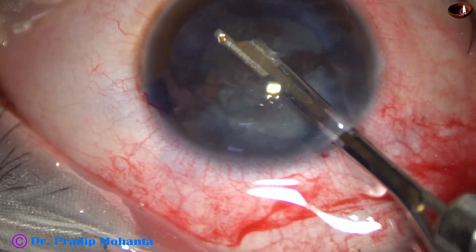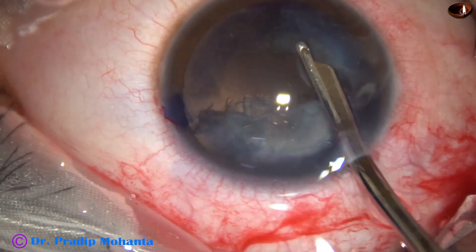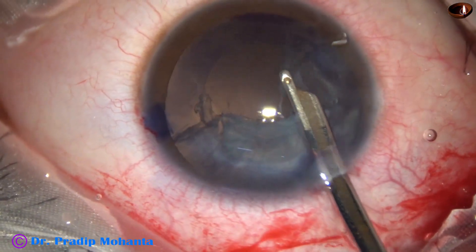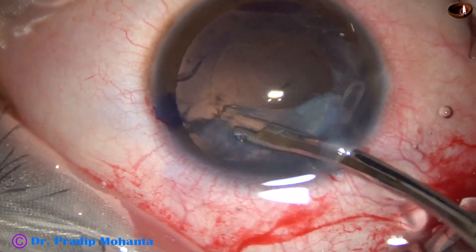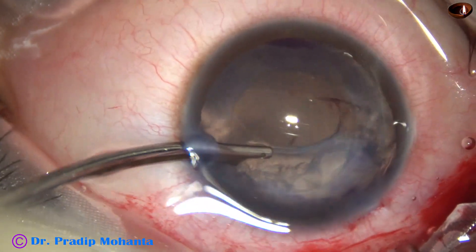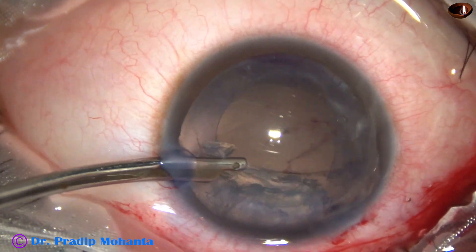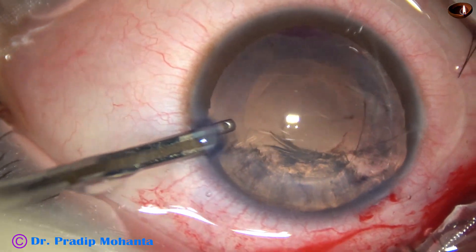Most of the cortical matter can be aspirated before vitreous prolapse. Still now, vitreous prolapse is not there. Now the vitreous is tending to prolapse. I see a huge rent extending from 4 o'clock to 10 o'clock. I go through the side port and I am able to aspirate some more cortex from 10 o'clock. At this time, I find there is some vitreous prolapse.